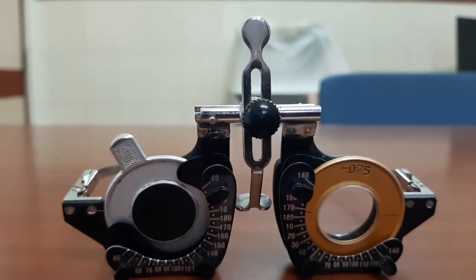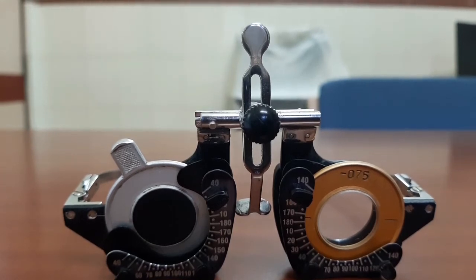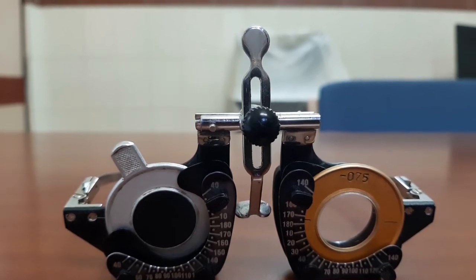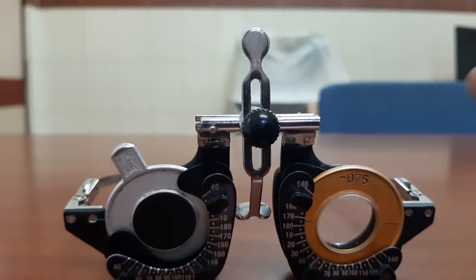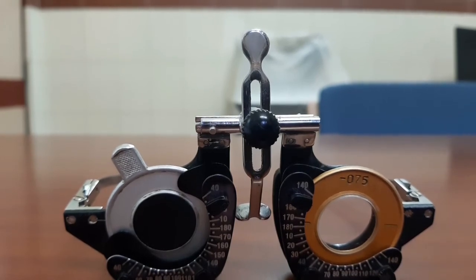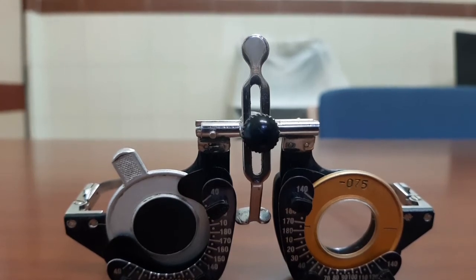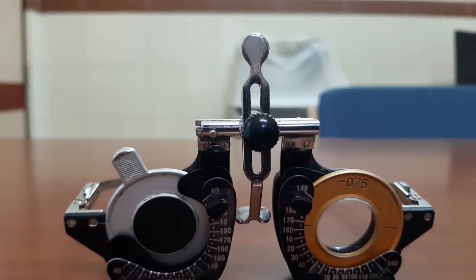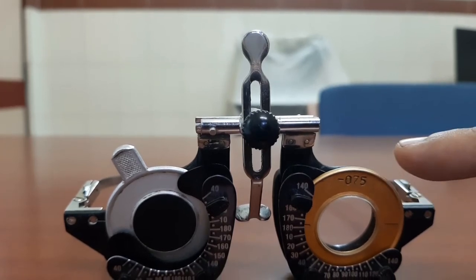How much to move depends on the power of the trial lens. If the cylinder is less than 0.25 diopter, move up to 30 degrees and recheck. For 0.5 diopter cylinder, move 15 degrees. For 0.75 diopter, move 10 degrees. For 1 to 1.75 diopter, move 5 degrees. For 2 to 2.75 diopter, move 3 degrees. For 3 to 4.75 diopter, move 2 degrees. For more than 5 diopter cylinder, move just 1 degree and recheck.